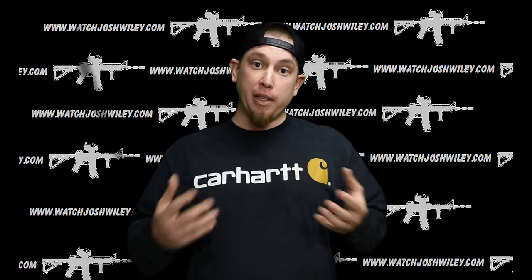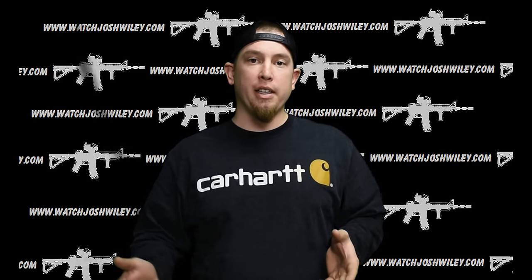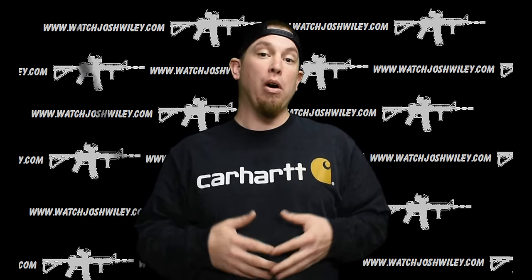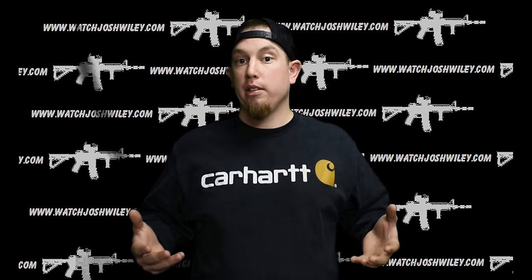I've got a custom SD9VE that nobody else has quite like mine. I've been interested in doing something with the barrel — I made my stock one custom, shortened it, crowned it, and gave it a titanium nitride coating. The question has come up about getting an extended barrel, and could you put a Glock barrel in this? We're going to find out by putting some Glock barrels in the SD9VE and see if it works.